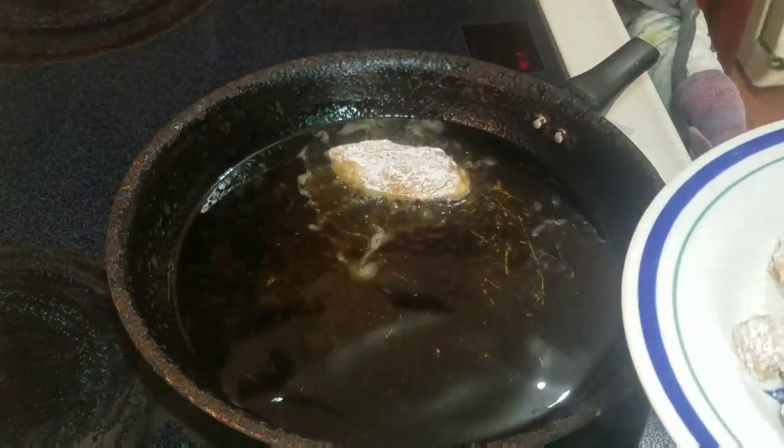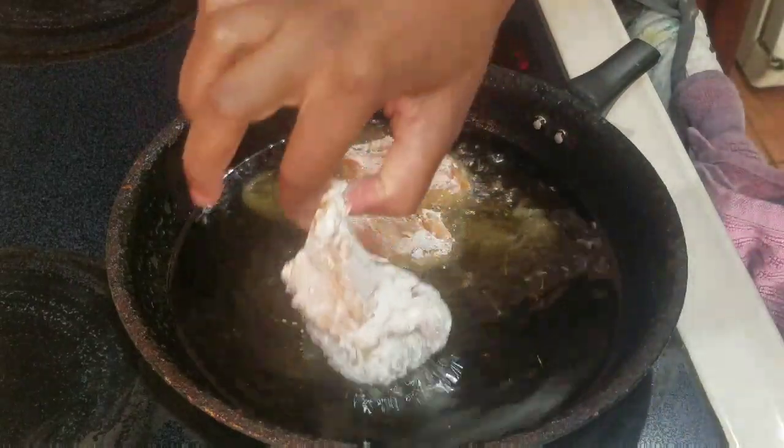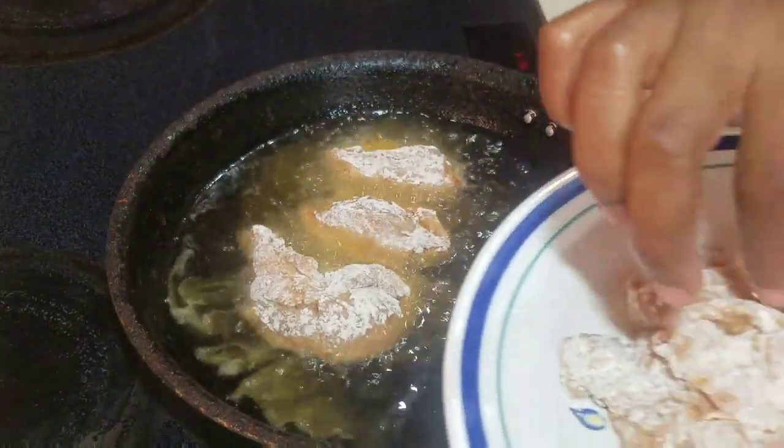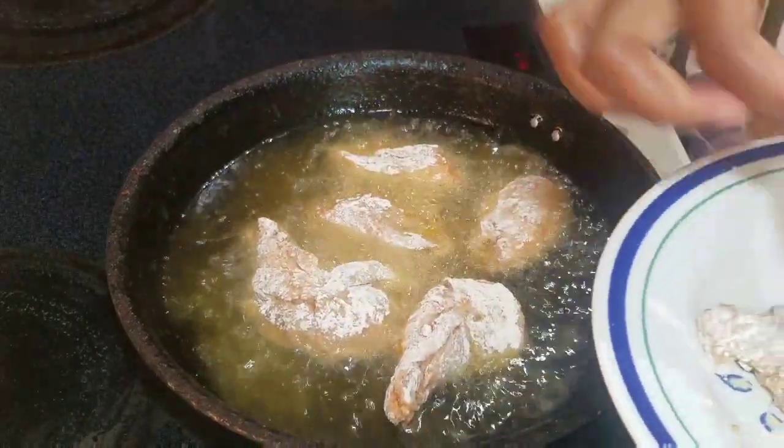Now that my chicken wings are all nicely coated in the flour, I'm gonna go ahead and add them to the hot oil one by one. Always be careful because the oil is hot.